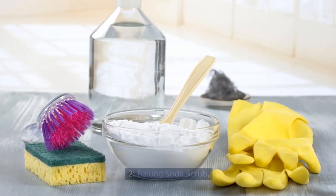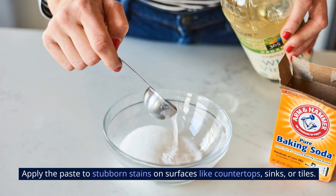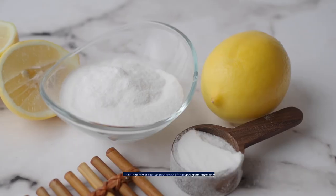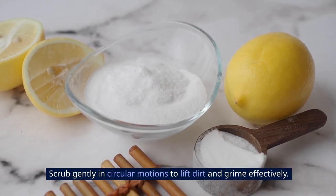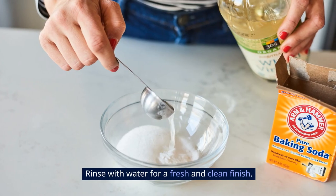2. Baking Soda Scrub. For a powerful cleaning scrub, mix baking soda with water to form a paste. Apply the paste to stubborn stains on surfaces like countertops, sinks, or tiles. Scrub gently in circular motions to lift dirt and grime effectively. Rinse with water for a fresh and clean finish.